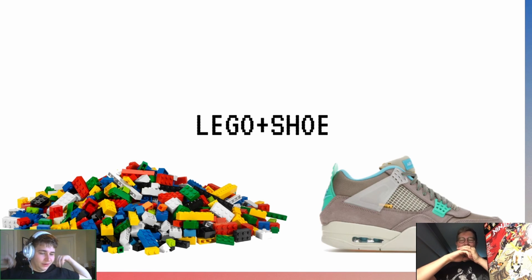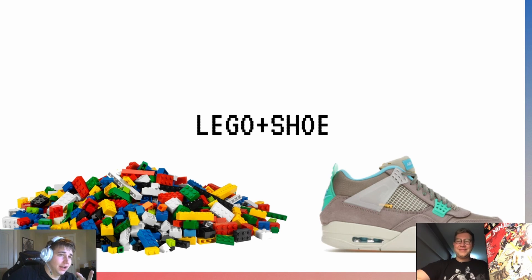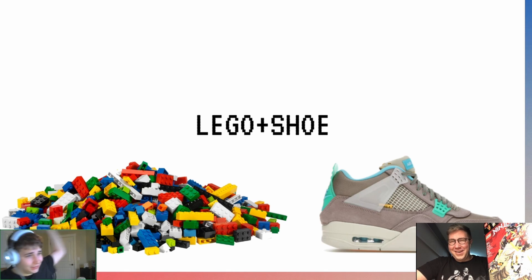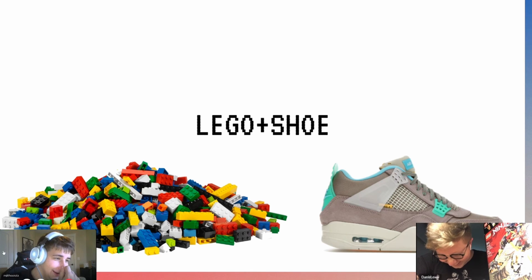And that was the LEGO Shoe segment — matching the LEGO theme with the shoe. Methuselah feels he could definitely do another one of these. If you liked it, drop a thumbs up on the video, smash the like button, and get down in the comments section and make it lit.